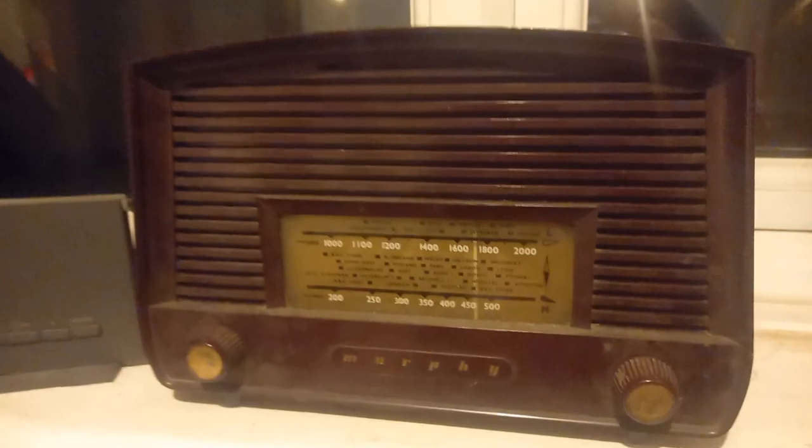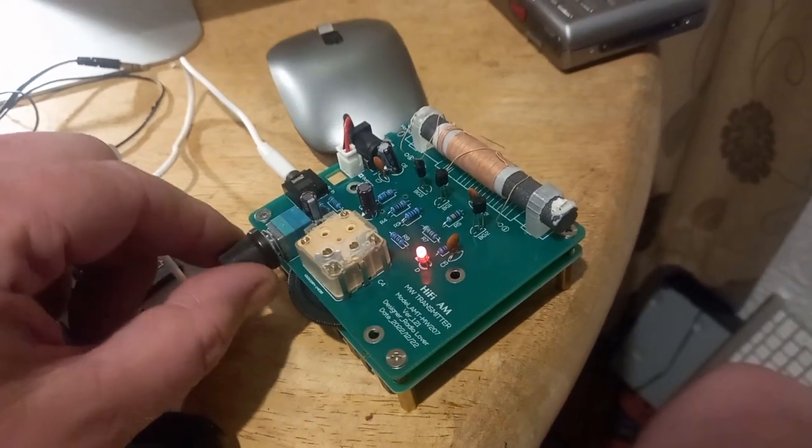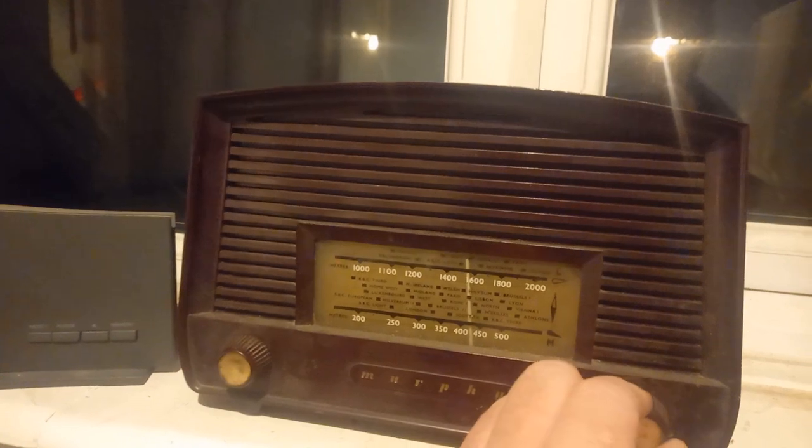Now all I've got to do is switch this on. Let's see if we can find it.